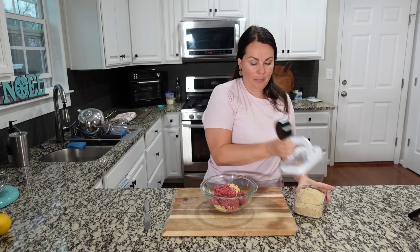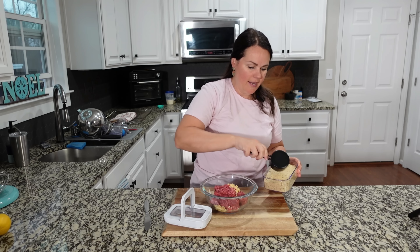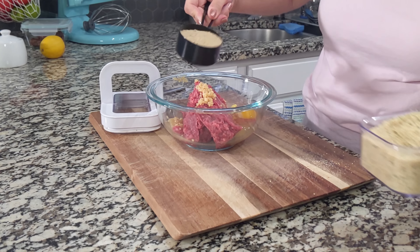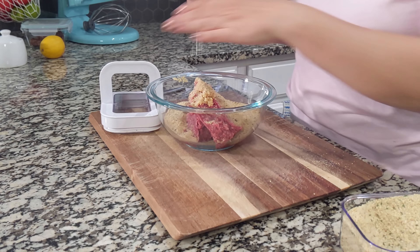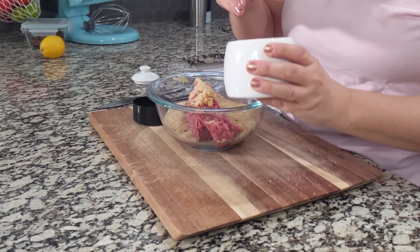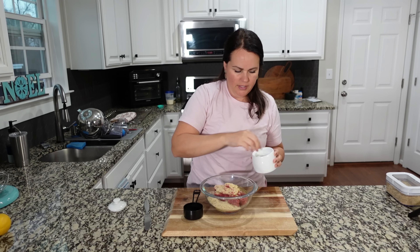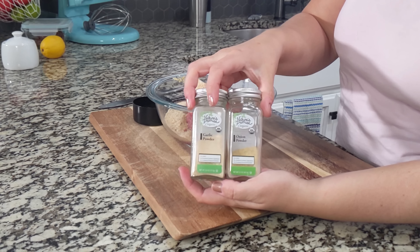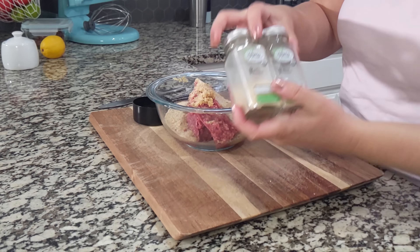I'm adding one half cup of panko — use whatever kind of breadcrumbs or panko you prefer. One half teaspoon or so of salt just to add a little bit of flavor, and about a half teaspoon each of onion powder and garlic powder.